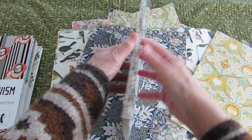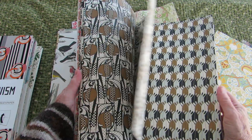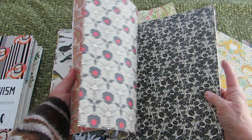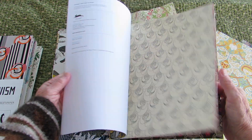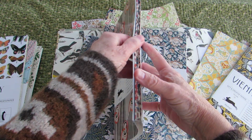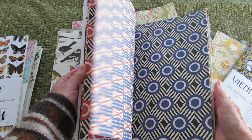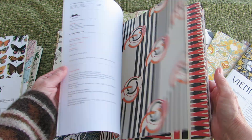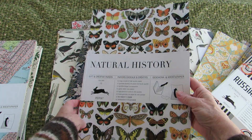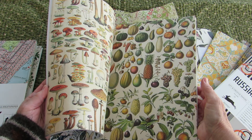Here's one — Vienna. Just love these papers. They could be used as gift wrap, I suppose, though I don't do that. I just use them for pages, or for envelopes, or decorative elements. You could actually fussy cut some of the imagery off them.